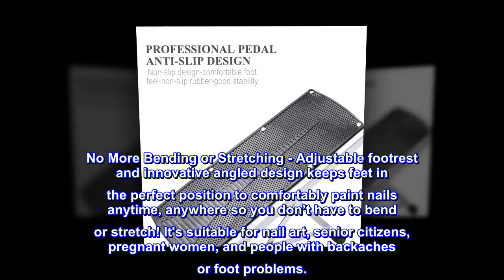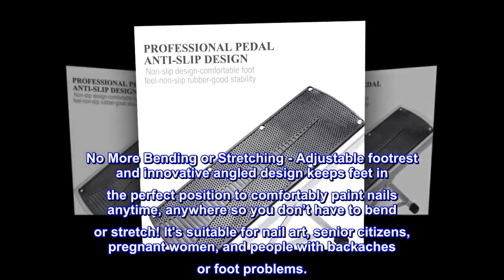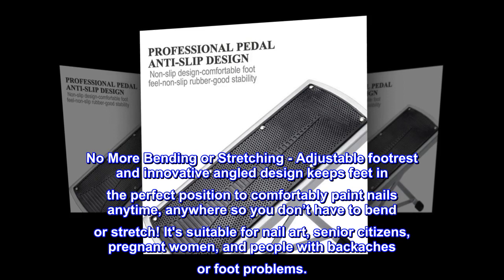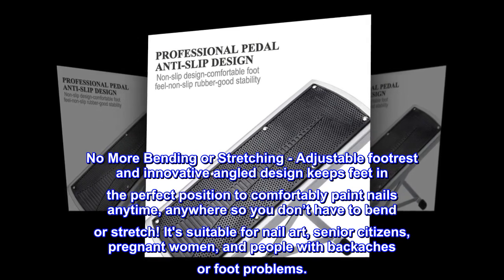No more bending or stretching. The adjustable footrest and innovative angled design keeps feet in the perfect position to comfortably paint nails anytime, anywhere, so you don't have to bend or stretch. It's suitable for nail art, senior citizens, pregnant women, and people with backaches or foot problems.